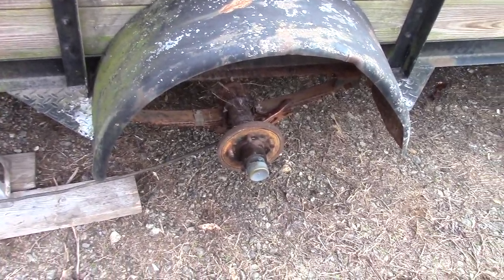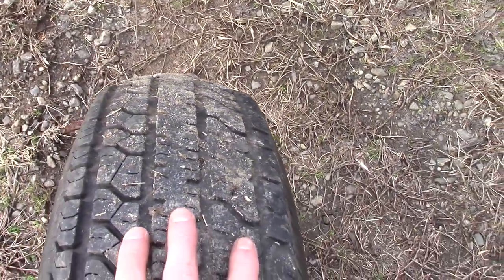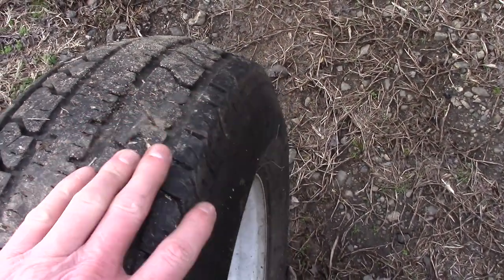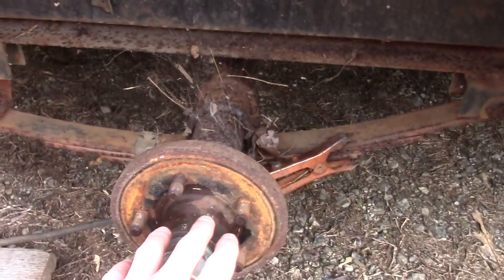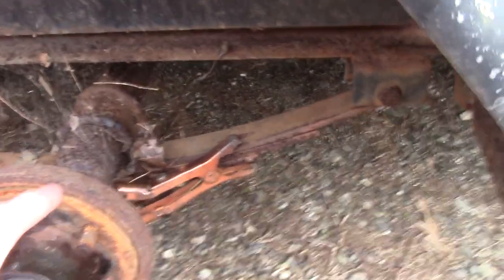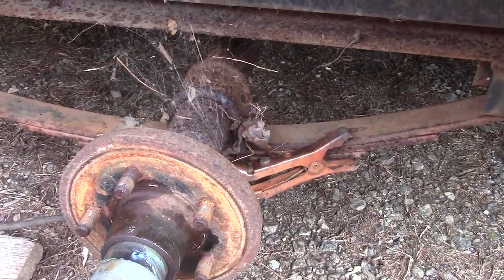Getting ready for Windrock and we have to replace the trailer axle. This side has a really weird wear pattern. I bought this trailer used and this spindle is actually bent out and up. The bolts aren't coming out, so we want to cut the u-bolts out, get this axle out, and hopefully get another one and get it replaced.